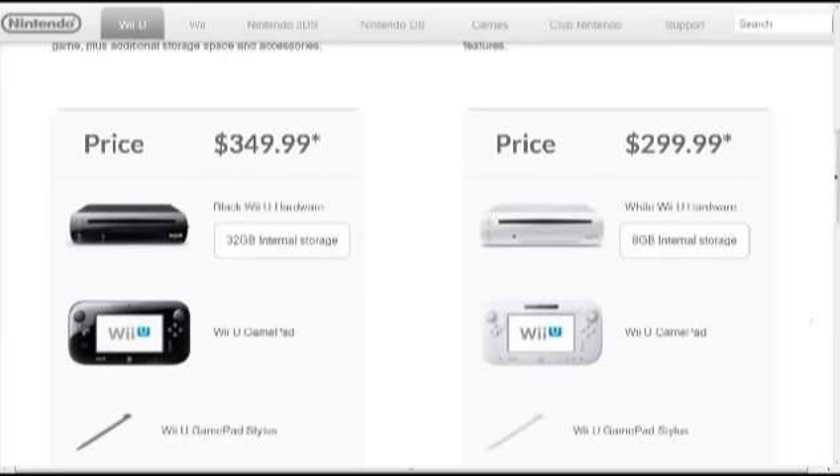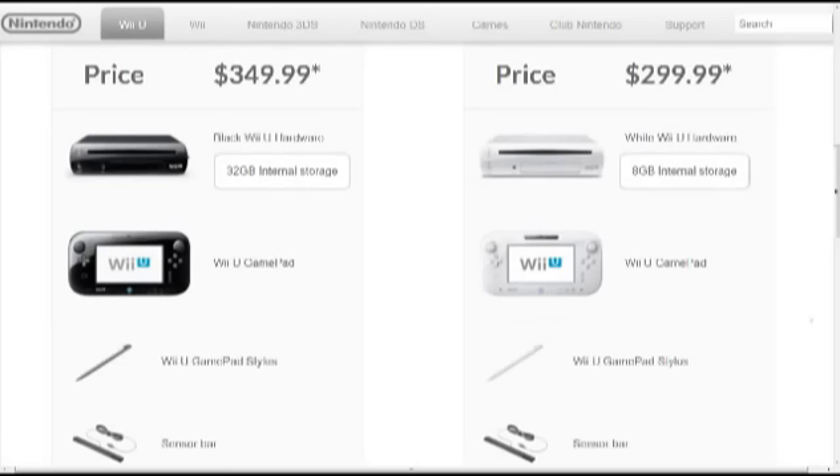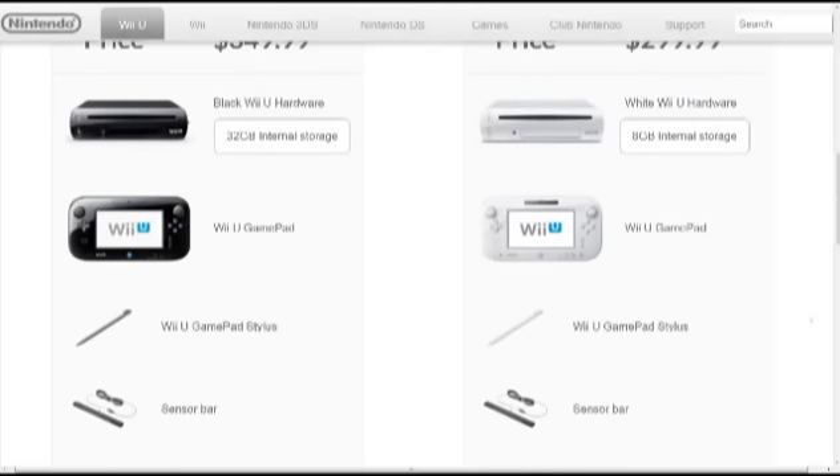The black Wii U hardware has 32 gigabytes of internal storage, versus the white Wii U which has 8 gigabytes of internal storage. That's a pretty significant difference. 8 seems small, but you can use an external disk device if you would like, and SD cards work as well, so you can always increase that storage.